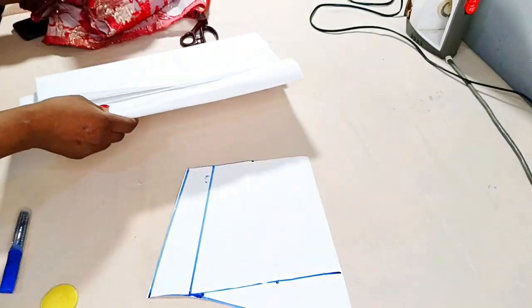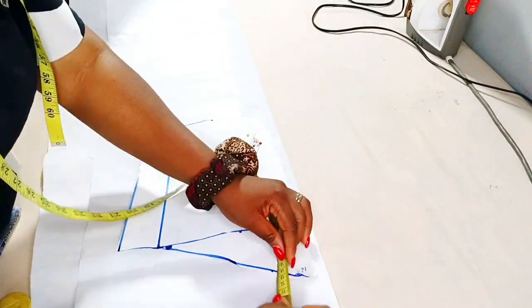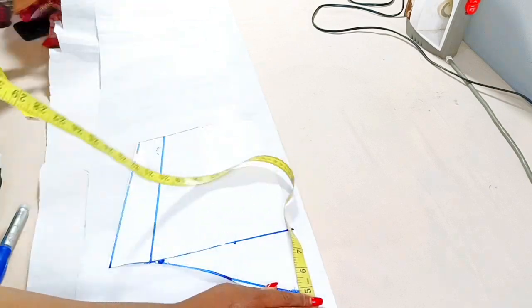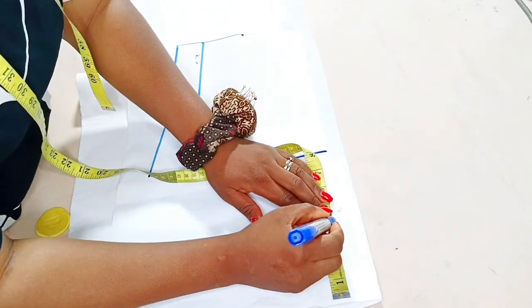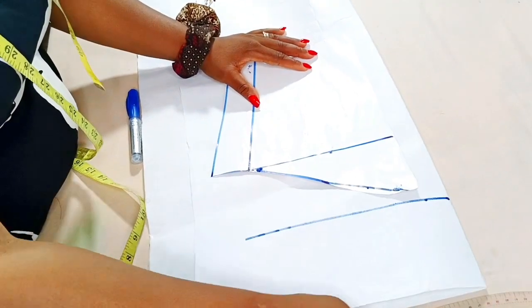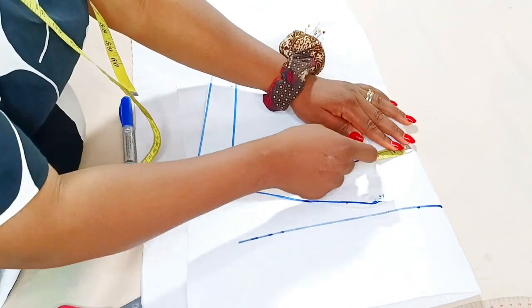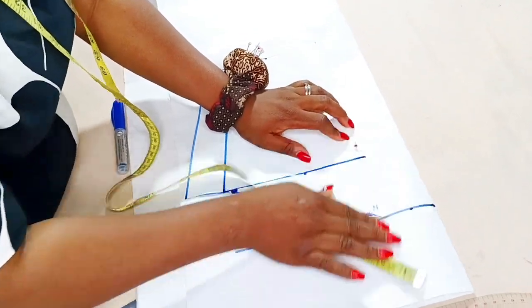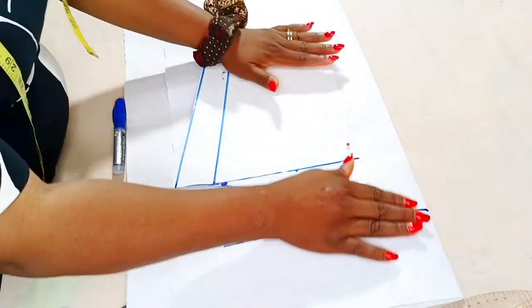To get started, I'll place my basic sleeve on my hard gum stay, coming down by three to four inches from the start of the gum stay. I'll use my marker to draw on the gum stay so it's clear. I'm coming down by four inches from the start, and shifting away from the center front — the folded part — by two inches. I'll pin it down.